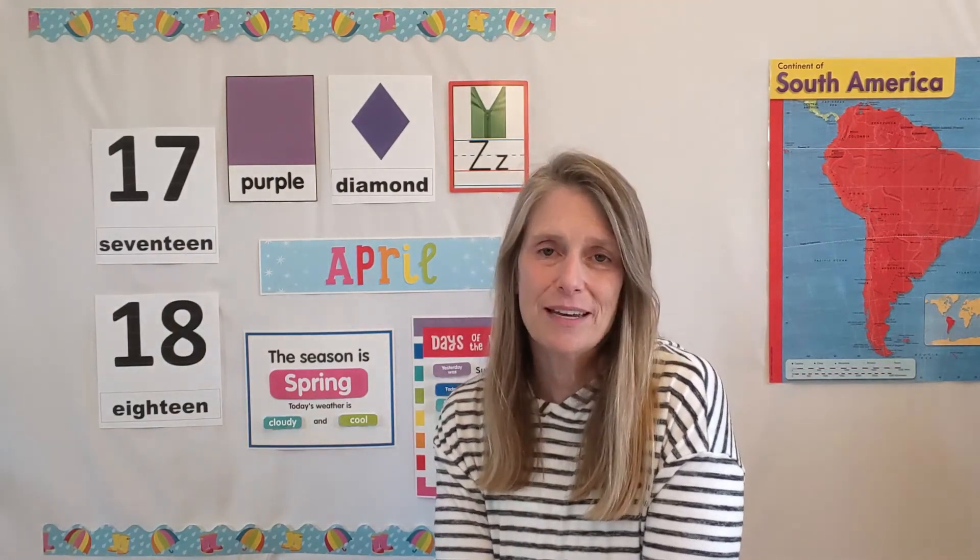Then on Wednesday we are going to visit the continent of South America — you can see it here behind me — and learn about that beautiful place. And then on Friday we are going to finish our week by doing a few spring weather-related science experiments together.